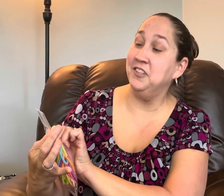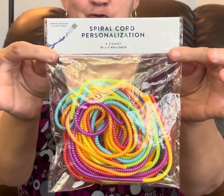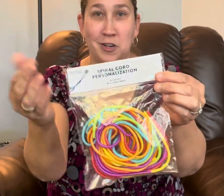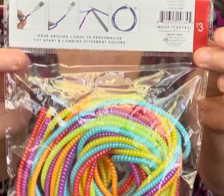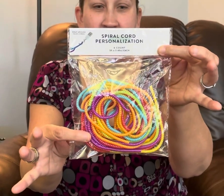I found these packages of spiral cord personalization cords — they're cord covers for your cell phone chargers. The whole point is so that you can identify which cord is yours because you know it by the color. You can see the back of this and it gives you examples. This is $3, and there are six cords inside this bag, and they're almost five feet each.